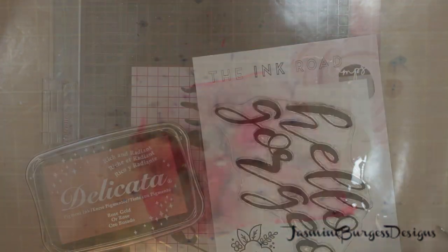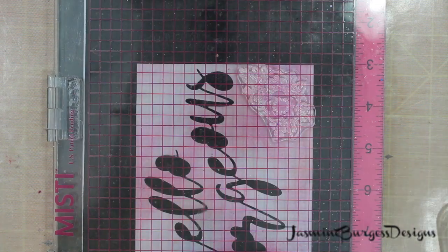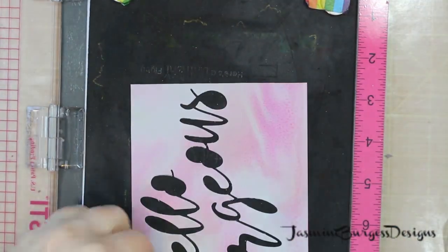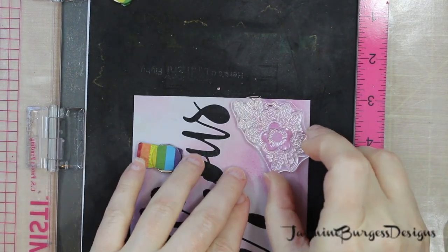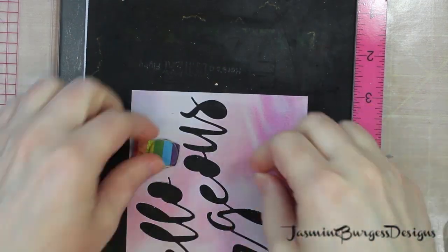So you're going to set that aside to dry. It's got alcohol in it so it will dry pretty quickly. Here's the Ink Road stamp set and die set that I used. I didn't use the Hello Gorgeous stamp on this, just the dies. And I am going to use the flower image from the stamp set and we're going to use some Delicata rose gold pigment ink.